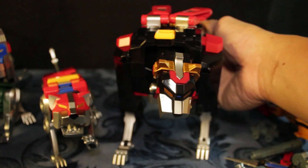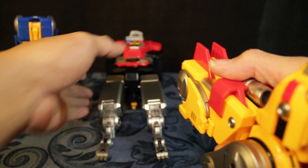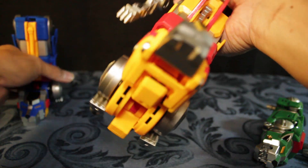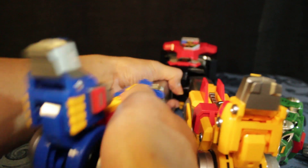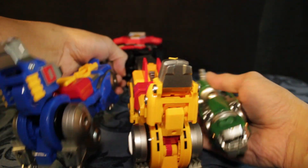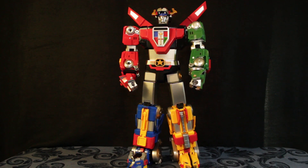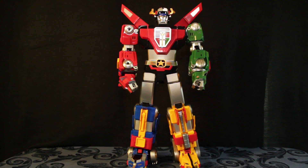Let's try forming it into Voltron, Defender of the Universe. Okay, let's form it — and I'll form the head. There you have it: Boltron in all its glory.